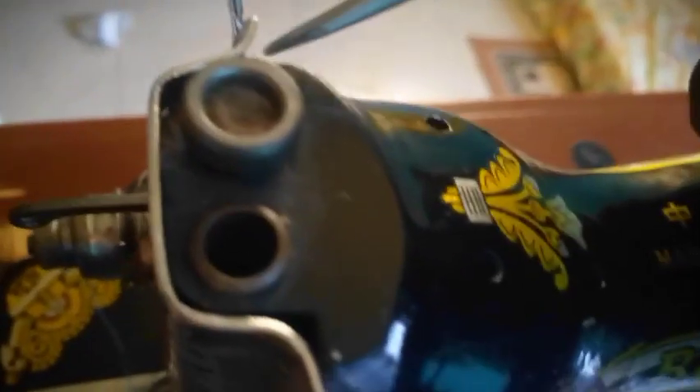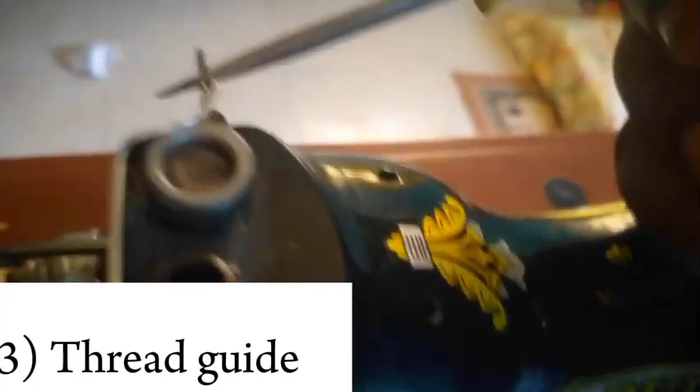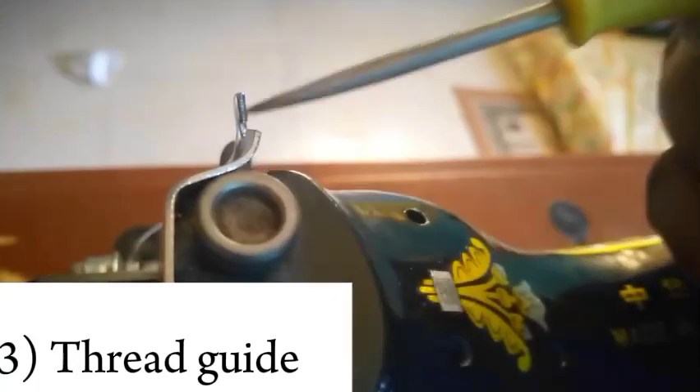This particular part is called the thread guide. When you pass your thread from the spool pin, you send it to the thread guide first.